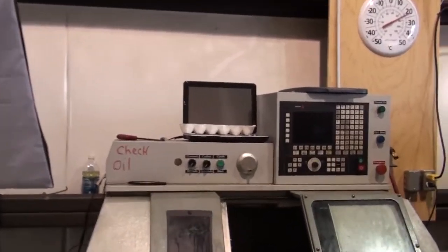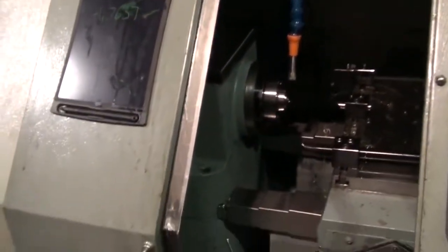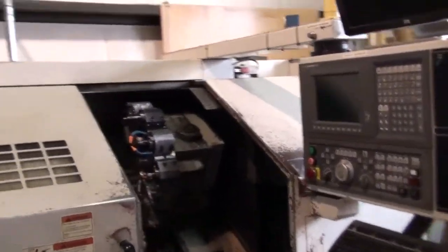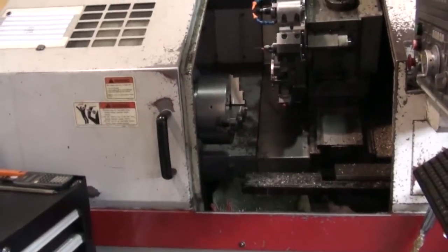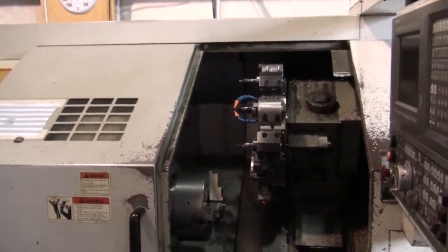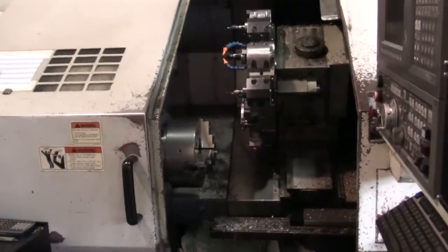There's my small lathe — this is what I make stems in. There's my big lathe. I do part of the stems and the first operation on the bodies in this machine.